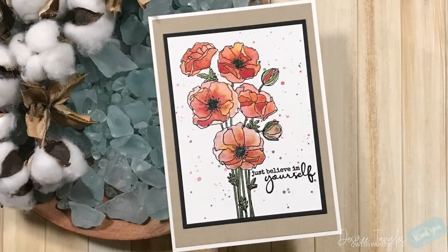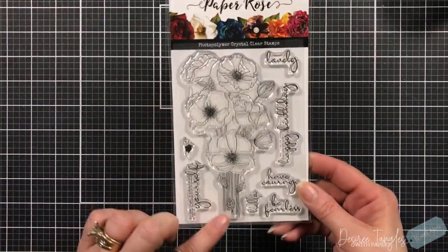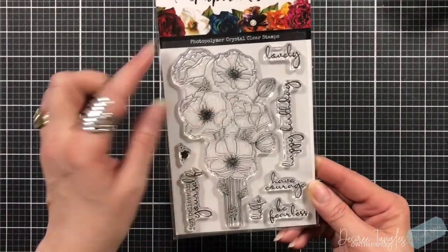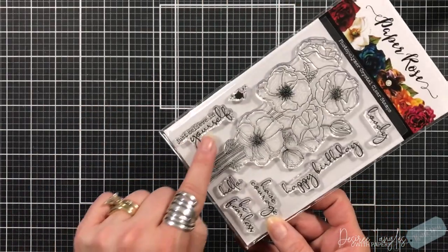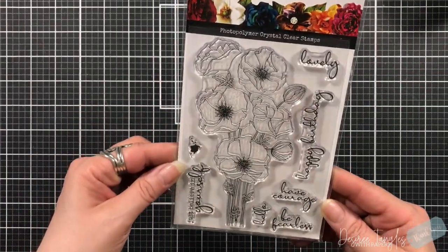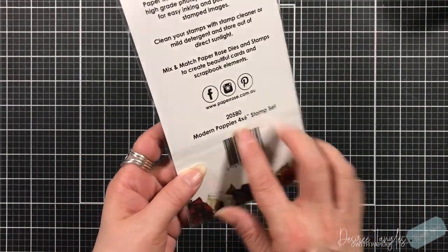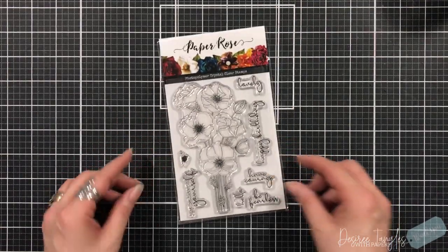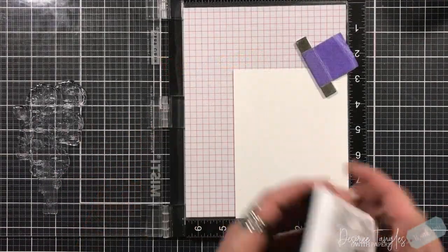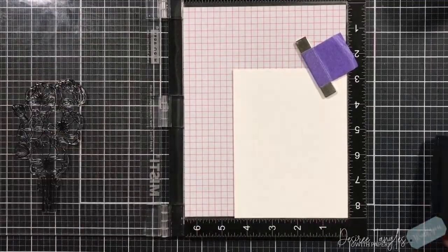Hey everyone, it's Desiree and I am here with Paper Rose and we're going to do very simple watercoloring. I first will apologize for my voice - I am coming off of a pretty bad cold. This is the stamp set that we are using today and it's called Modern Poppies, and it's a 4x6 stamp set. When I immediately saw this, I thought it was the perfect stamp set to show very simple watercoloring.